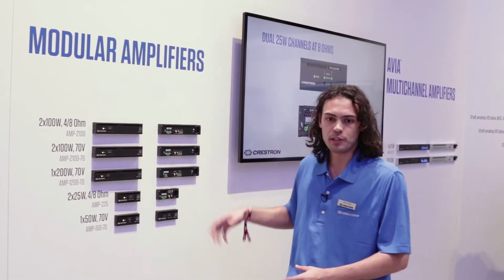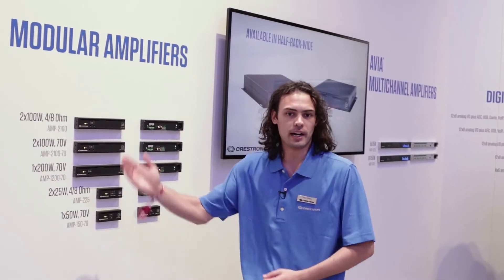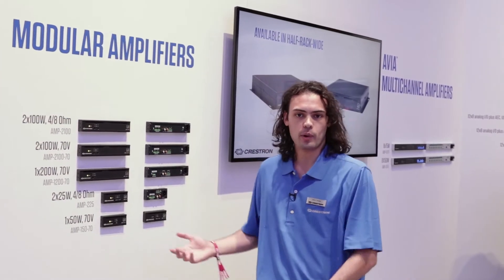Now what's great about these guys is not only do they fill the need for any kind of small modular amplifier that fits under a table, behind a display, or ganged up in a rack, but what's also great about them is that they ship with all the required hardware.